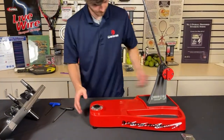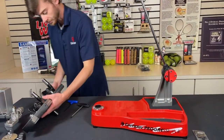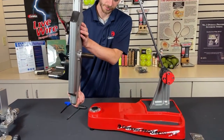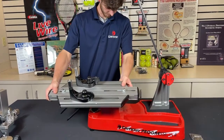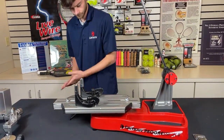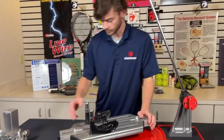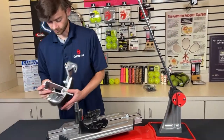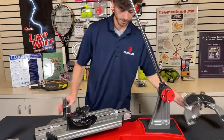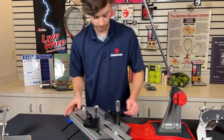Next, I'll put the turntable on the base — super easy. You can see there's a pin on the bottom of the turntable, and that just drops right in onto the base. Once we do that, we just need to attach the six-point mounting system. Like I do in all my unboxing videos, I'll show you the trick to how to get those on.